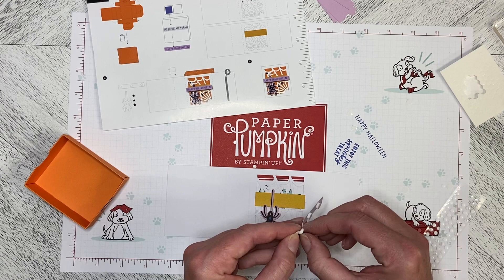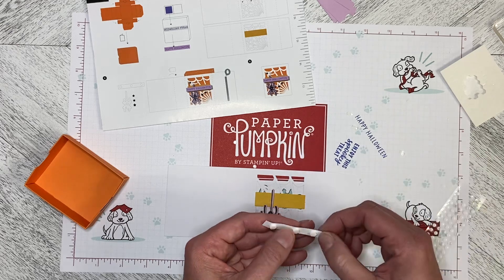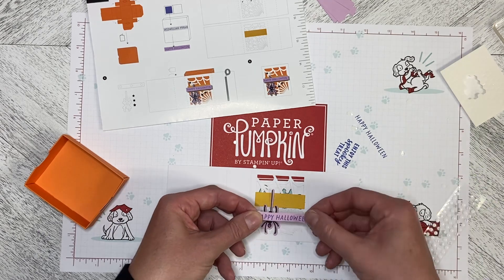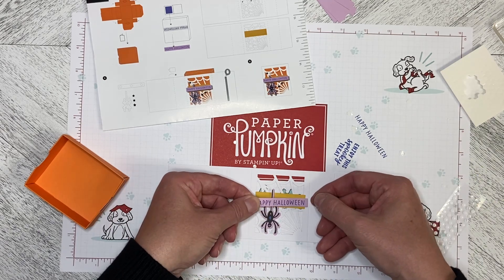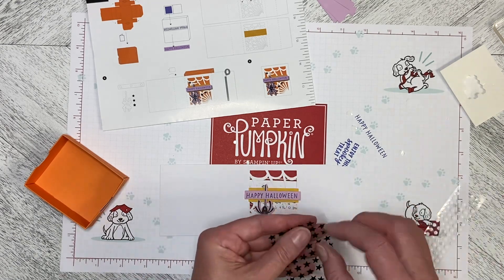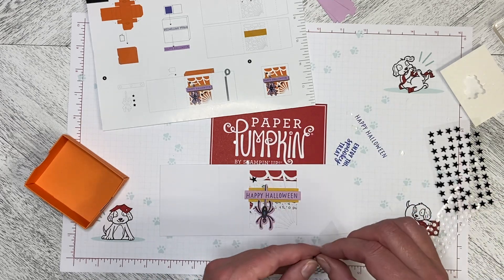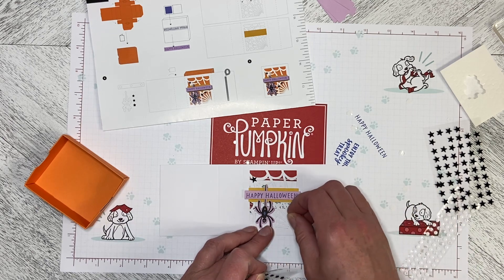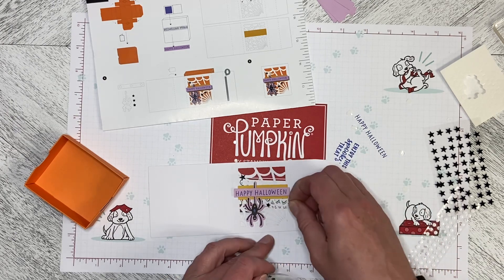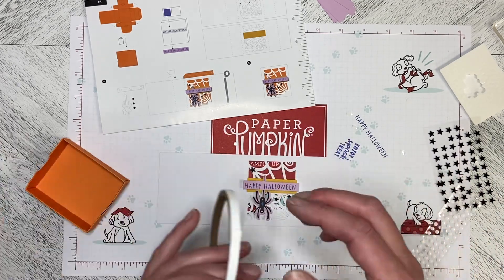We need to put our greeting on and then we need to put the stars on. The sleeve overlaps the crushed curry piece — we put that down. We need one large star kind of up here in the corner, and then we need a couple of small ones. We're going to put one down here like this, and then one over here like this.